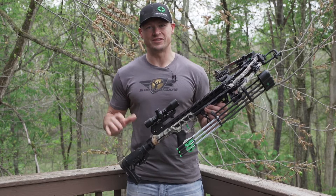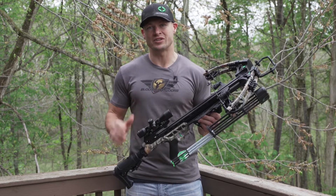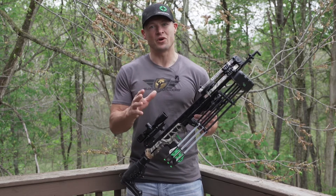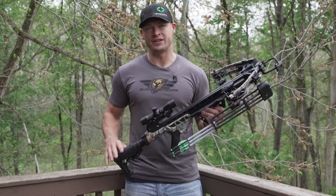This is the AMP 425 from CenterPoint Crossbows. The AMP 425 has a new full bearing cam system which is going to give you a smoother draw cycle and increased velocity. This crossbow is producing speeds at 425 feet per second with 160 foot-pounds of kinetic energy. Now let's take a look at some of the key features.